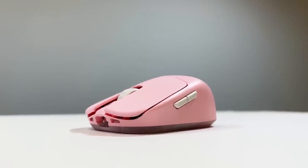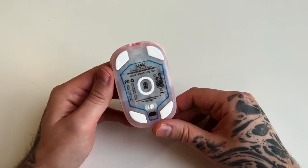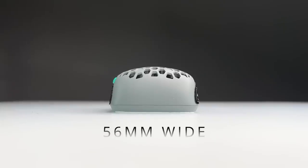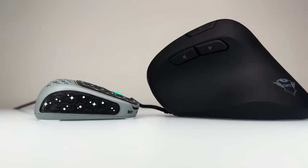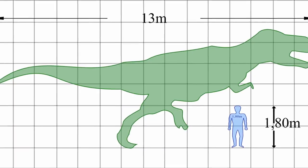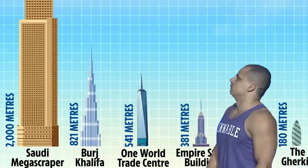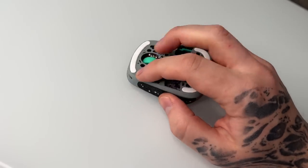I am no stranger to this mouse as I reviewed the HSK Ace, but there are some differences here. I thought the HSK was small, but the Pro 4K is even smaller. The dimensions are crazy — it's 73mm long, 56mm wide, and 29mm tall. Here it is in comparison to some other mice — it reminds me of those infographics where an average human is sized against a T-Rex or a skyscraper.